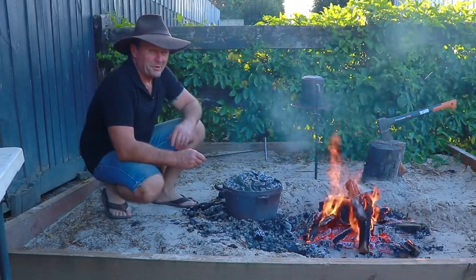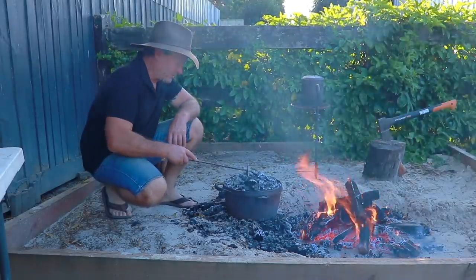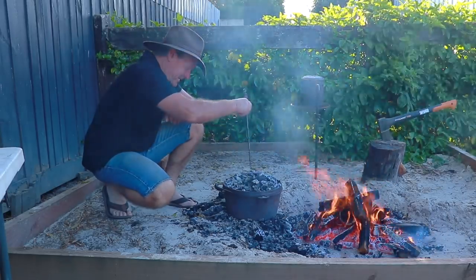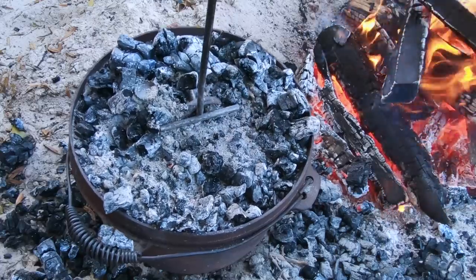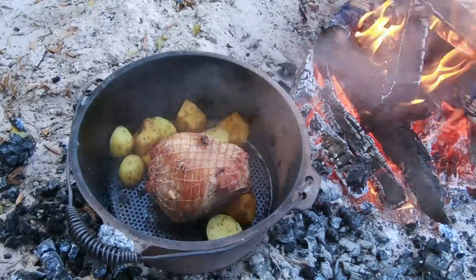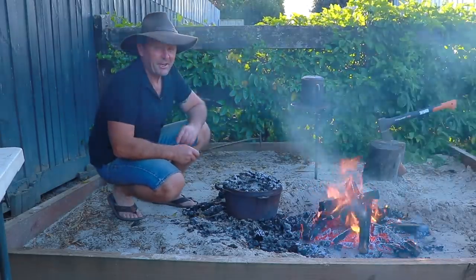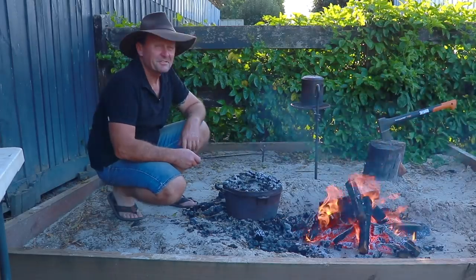So we're about two hours in now into this cook up and veggies and everything's in there. Let's open it up and have a bit of a look. We've still got a good hour or so before I want to have this ready. Let's have a look and see how it's going. Smells pretty good I can tell you — oh, that is just browning up absolutely beautiful. So put that lid back on. That's still got at least another good hour to go, but when it's ready this will be amazing.